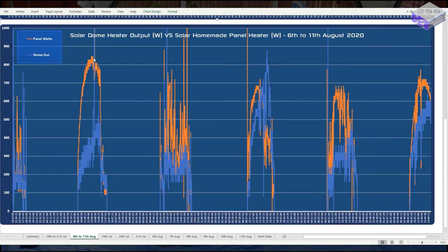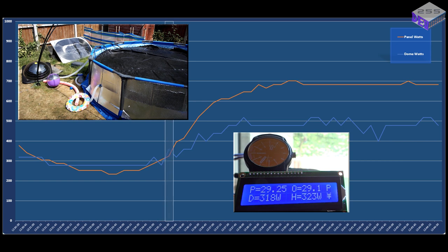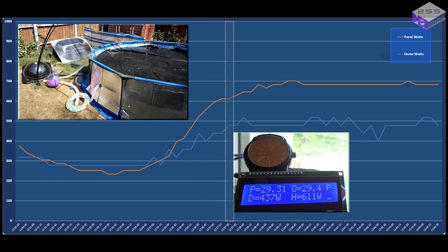On day 2 the homemade panel was peaking around 800 watts but averaging around 600 watts, whereas the dome was peaking just under 500 watts and averaging around 300 watts. I've also taken a 15-minute snippet from the 11th of August to show what it looked like outside, what the display looked like, and what the graph looked like. Between 12:30 and 12:36 there was a fairly large cloud blocking the sun, so you can see the effect that had on both the dome and the panel.